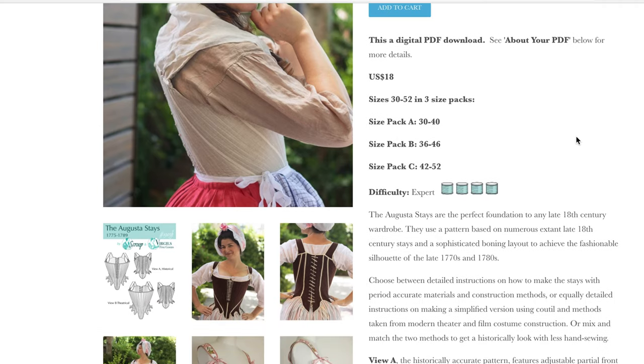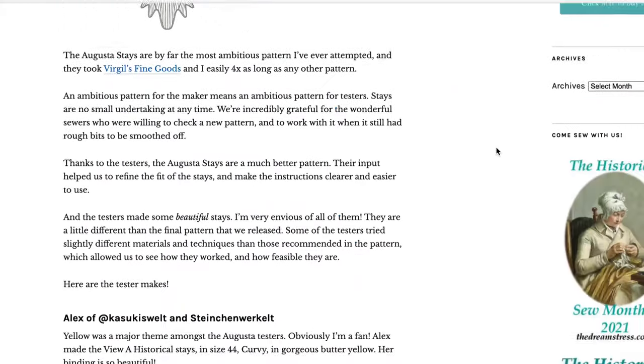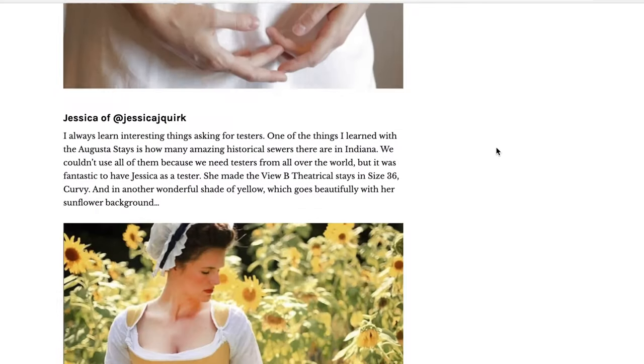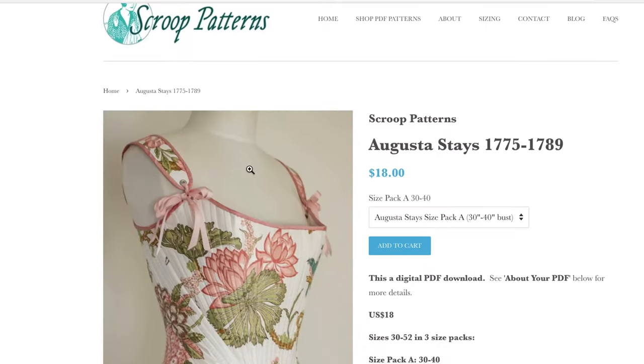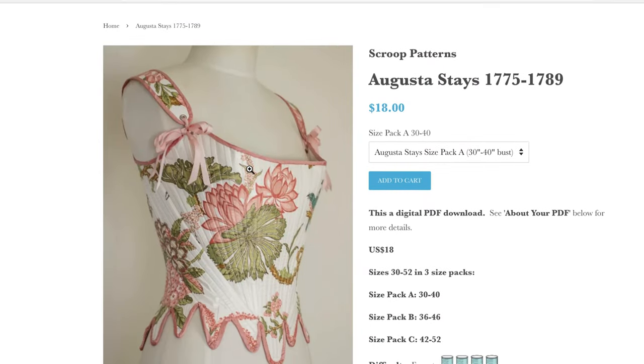This is a pattern I've been basically salivating over for the past couple of years. They just look so beautiful and there are so many options of how to make them unique for your particular style or size preference. The boning layout is gorgeous, the overall shape looks really supportive to your figure no matter what your size is — it's a nice long length but rides up higher over the hips so it looks really comfortable.